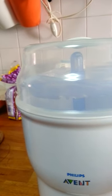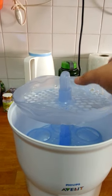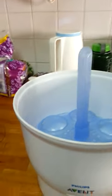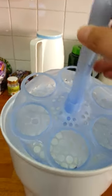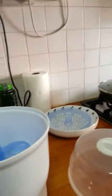This sterilizer consists of a lid, and a tray where you keep the milk bottle teats and caps — the smaller articles on the tray. And this is where you put the bottles. You can put six bottles at a time, and you need 90 ml of water inside.